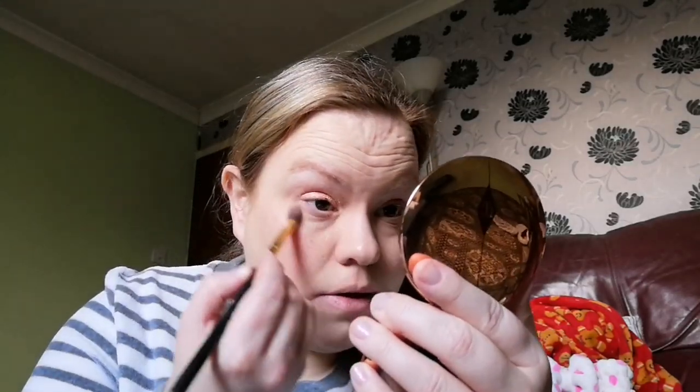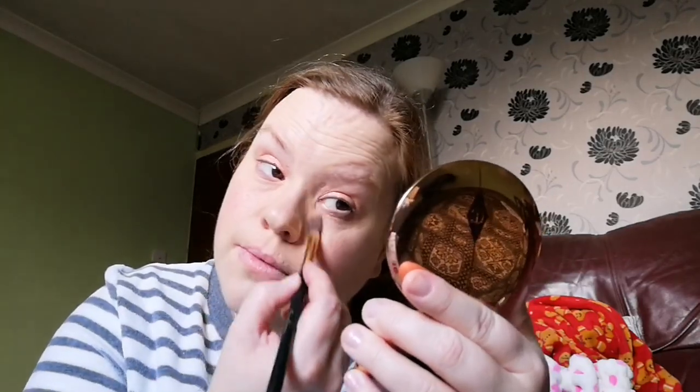Going in with the Charlotte Tilbury powder again to set that. The super shock shadows are brilliant in the sense that you just want to throw something on or you feel like giving yourself a kick today — it's so simple and off you go. Now I just want to let the foundation settle, so I'm going to use the ColourPop Cream Gel Liner in DTLA — it's a nice blue colour — on my waterline.